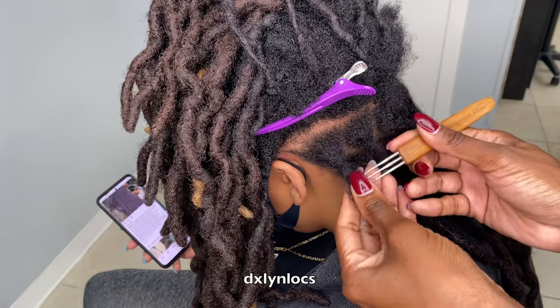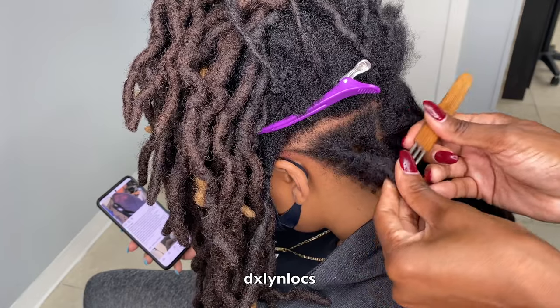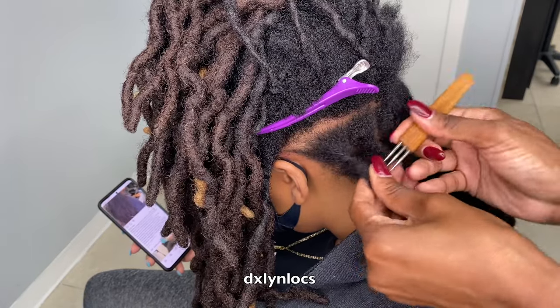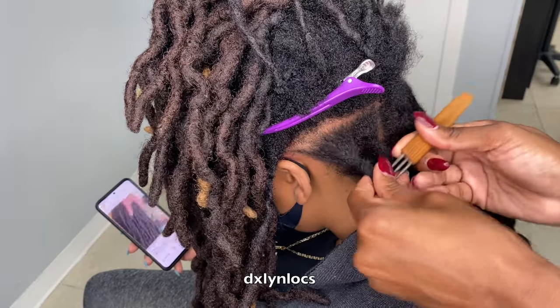Her locks really blended into her hair very well. Our only issue here is the breakage. I've just attached the extension back to her hair, and that is it.